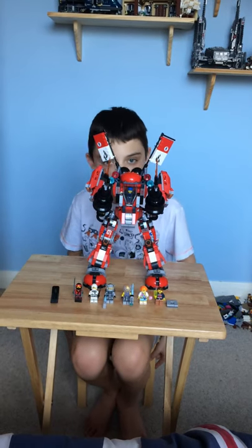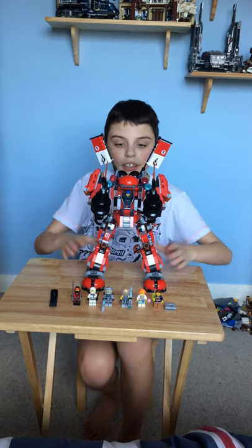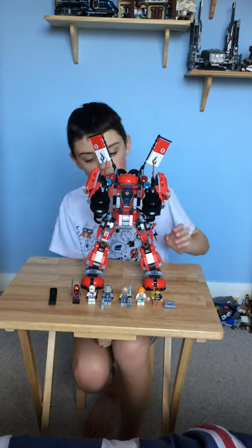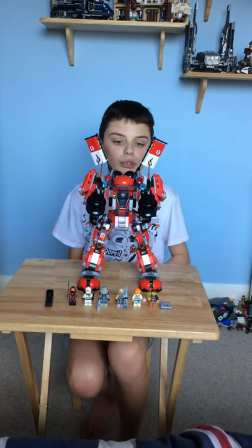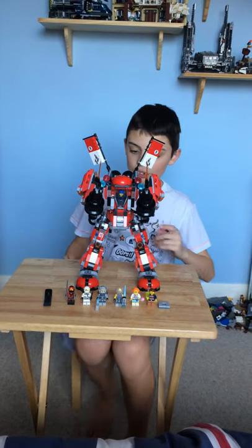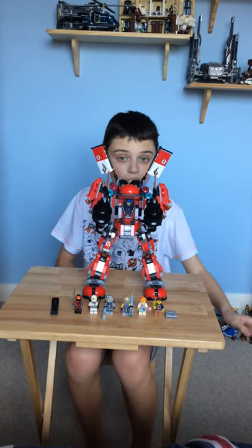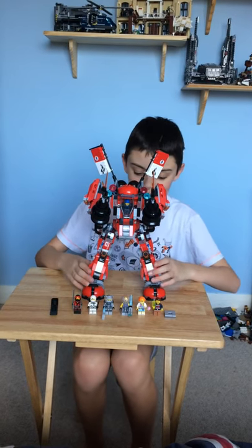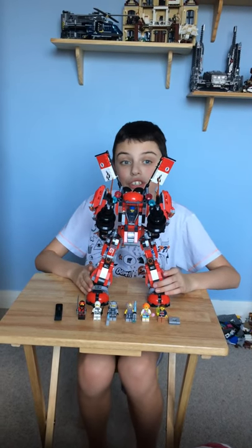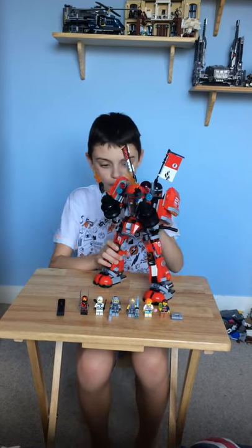Hello Lego lovers, LegoFan46 here and today I'm going to show you what could be, if not one of, if not the biggest set that I've ever reviewed. Sorry about not uploading last week but I just wanted a bit of me time with the new Lego set and trust me, this was a big surprise when I came home from school. I thought this was going to come on Sunday but it came yesterday so here I am reviewing it. Let's get right into it.